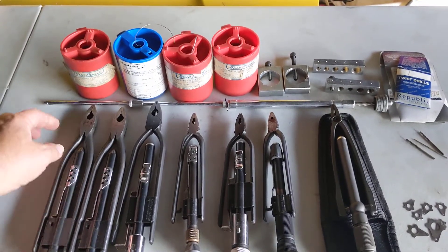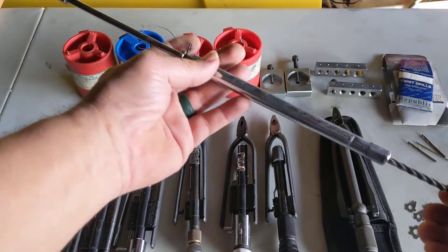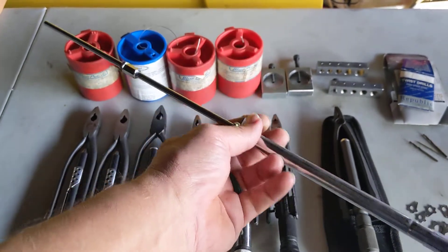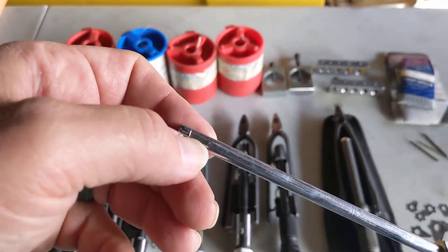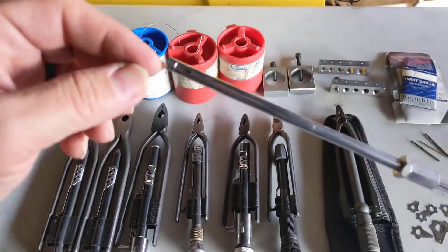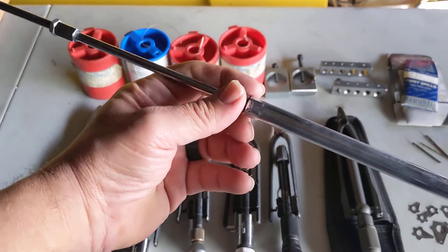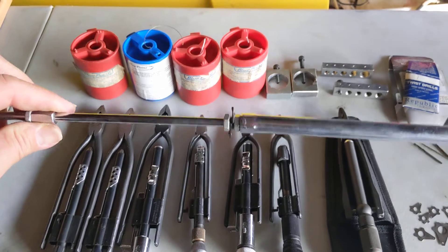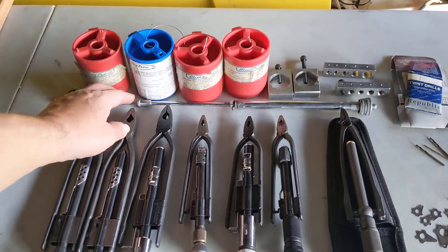Now we come to the wire twisters — safety wire pliers. This is an extremely long one for getting deep into tight spaces; it's more of an aerospace-type tool and is really hard to find. The wire fits through a little passageway on both sides, loops through whatever you're wiring to, and then you pull it through. I've only used it a handful of times, specifically on MR2 Turbos where I was safety wiring from underneath.